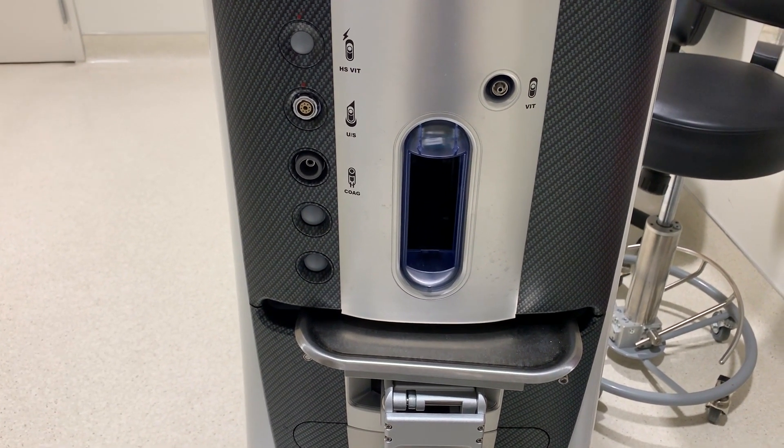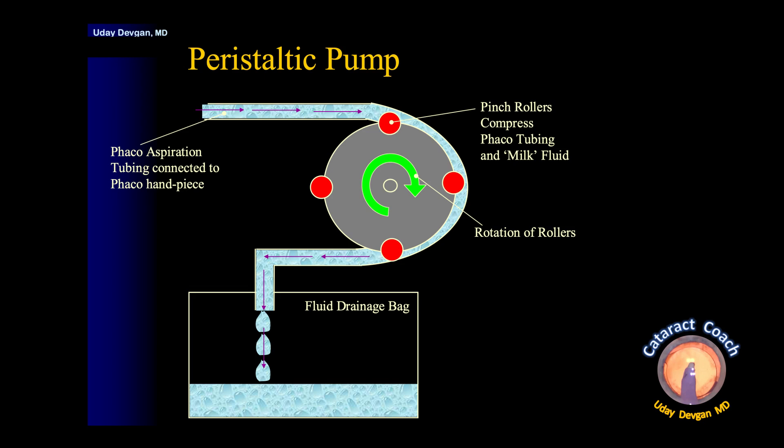So these two pumps are very different. For a peristaltic pump, on the flexible tubing there are pinch rollers that compress and milk the fluid along. This then drains into a fluid drainage bag, not a rigid cassette. The peristaltic pump is probably the most common type used in most FACO machines.